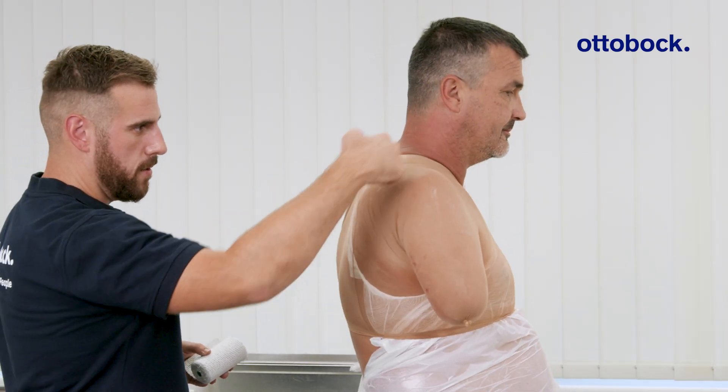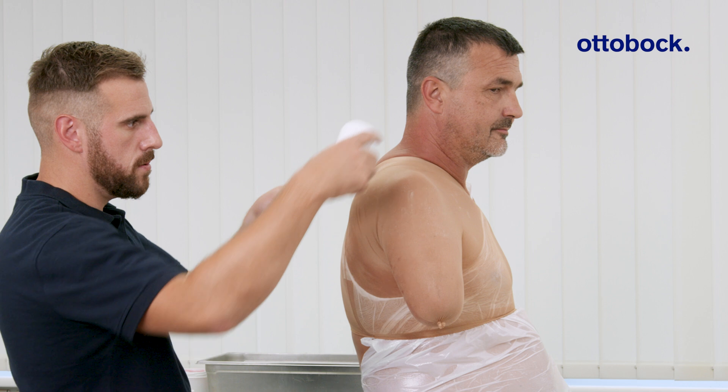Then prepare a six-layer connecting strip and place it over the shoulder to link the two splints.